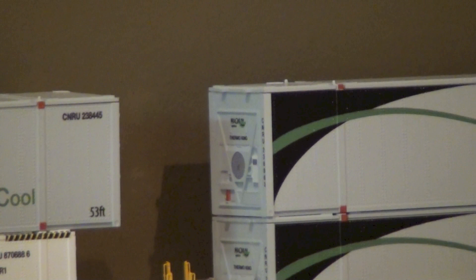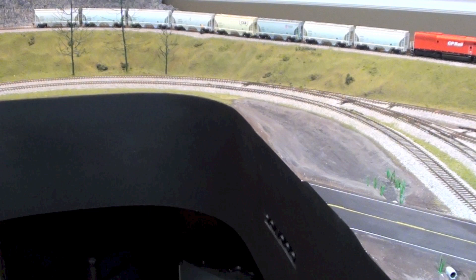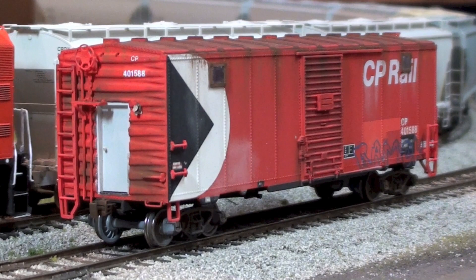So that wraps up the new stuff I got over the last month. We'll take a look at some of the stuff I've been working on. I finished my Weight Nits Away box car — it's all done now, weathered up and clear coated.